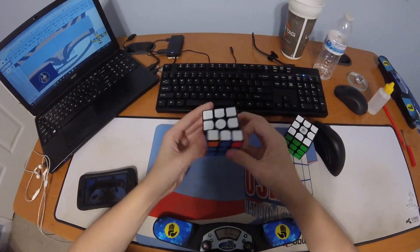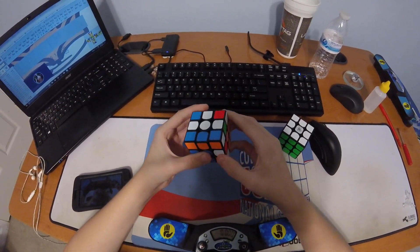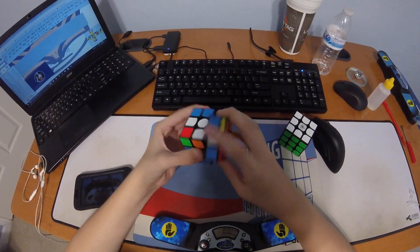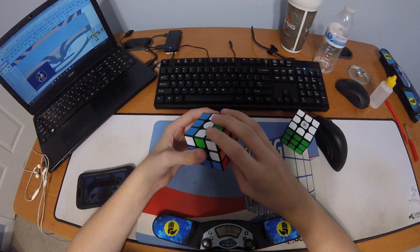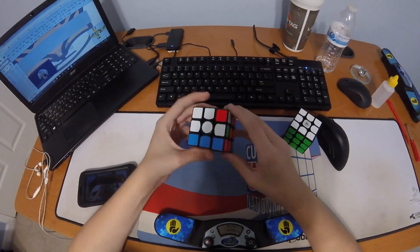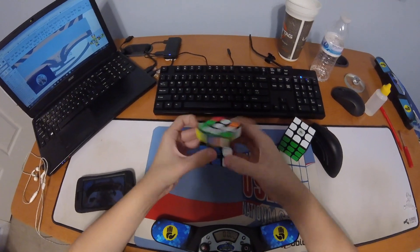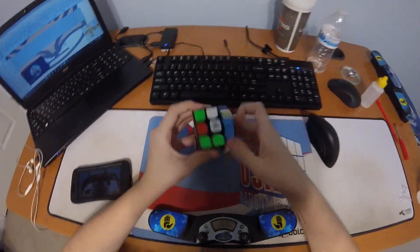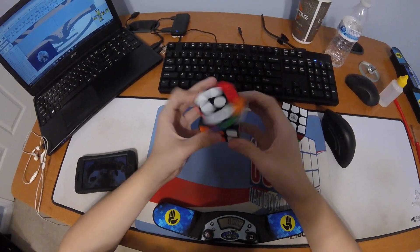Yeah, back, then YouTube — sorry — and then a bunch of R moves. So like that insert, it's pretty cool. It's from the single and it looks like this.